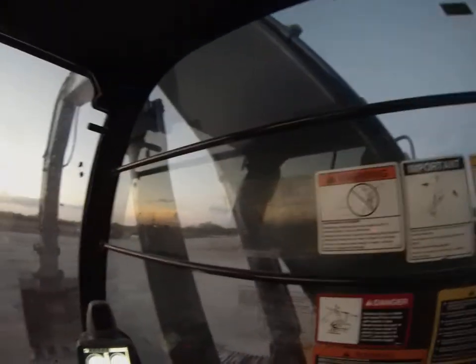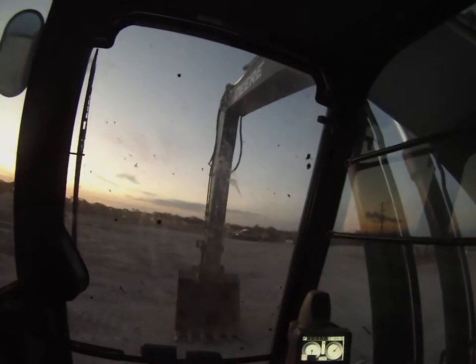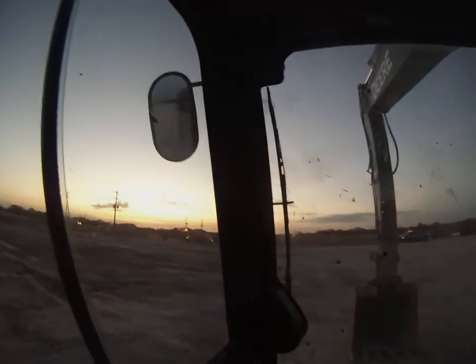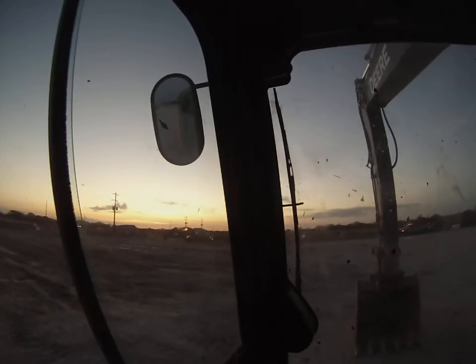Very clean looking machine. I know it'll be good for loading trucks with the bigger buckets, so that should account for something hopefully. We're running my 200, so I'm gonna go ahead and get to digging a hole.